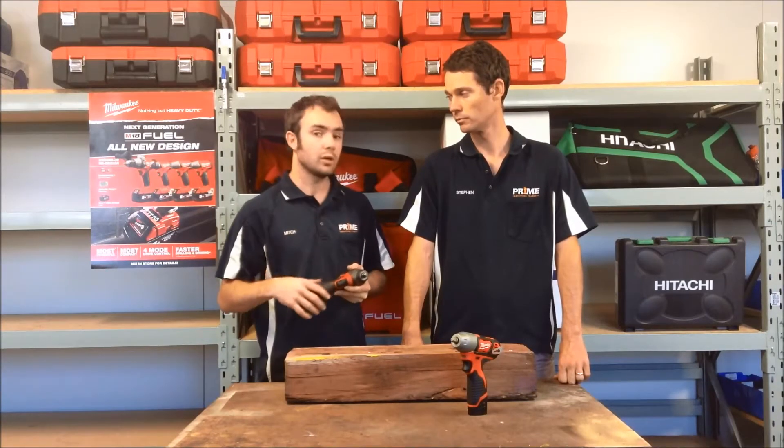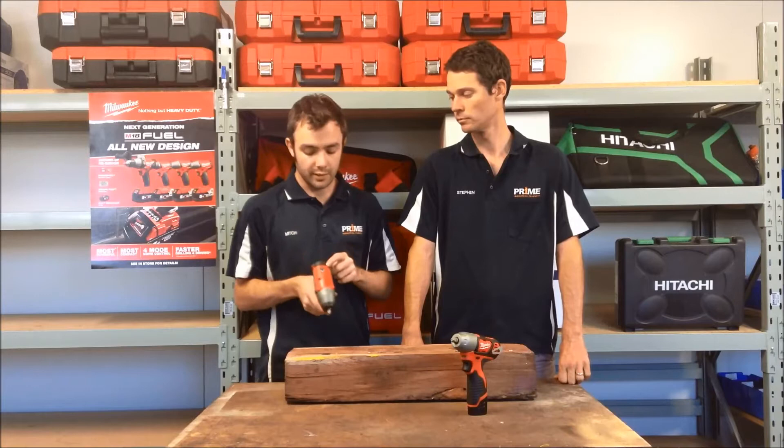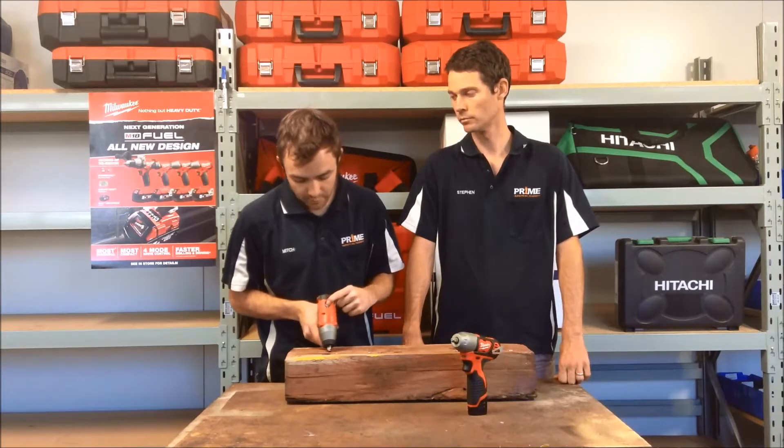It's an increase in power and torque, gets the job done faster, allows you to do slightly larger fasteners, and really provides a great fastening solution. The M12 brushed just has the one mode which is variable with your trigger, whereas the M12 Fuel has two distinct modes.